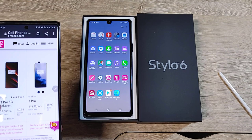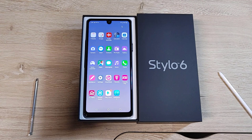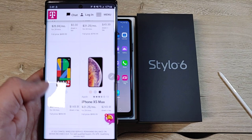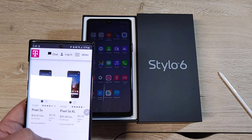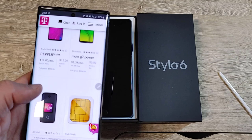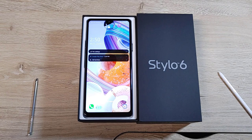The V60, S20, and Note 10 are all much more expensive. The OnePlus 7T is $500, 7 Pro is expensive, the S10e is still $600, Pixel 4 is $800. The Pixel 3a XL is still $479 with a smaller screen. Getting down to the cheaper options like the Stylo 5, Moto 6, A20, and Reverie Plus at $300 — for the money, this Stylo 6 is probably one of the best options you can get all things considered.